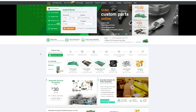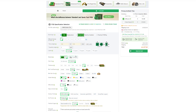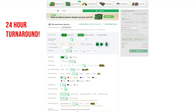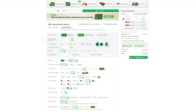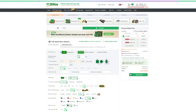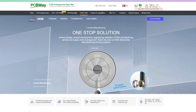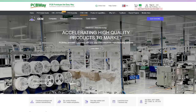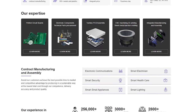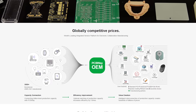A quick word from our sponsor, PCBWay. PCBWay is an online service that helps you print PCBs, do 3D printing, or even CNC machining. If you're an aspiring keyboard designer, you can upload your design to get something made quickly. They can handle all types of PCBs from simple single-layer designs to multi-layer stacks. Beyond PCBs, they can machine cases as well. A very exciting new service PCBWay offers is OEM — instead of just making a single component, you can have PCBWay act as an OEM manufacturer to make the whole thing, from PCBs to CNC cases to assembly, with competitive prices through global manufacturing.